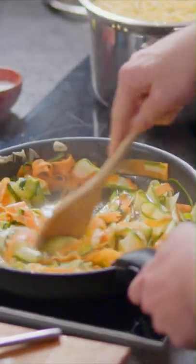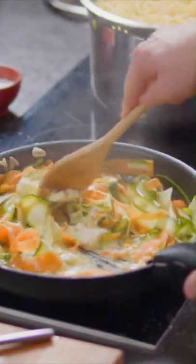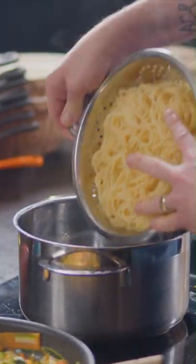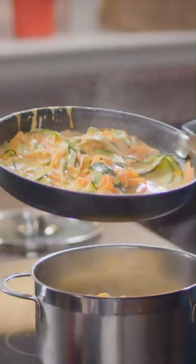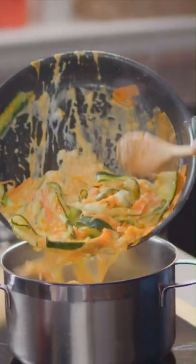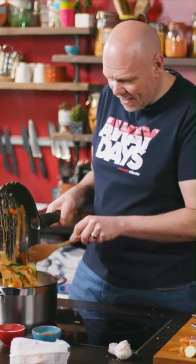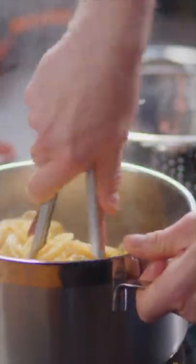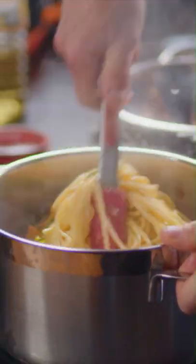This looks good enough to eat without adding the pasta to it. Just as that cream cheese melts down, add in your grated cheese. Put the pasta back into the big pan and then all of this lovely gorgeous goodness — and then with a pair of tongs, you just slowly work that courgette and carrot all the way through the pasta.